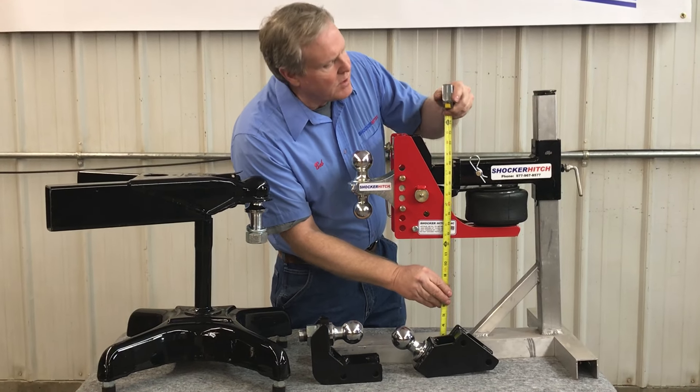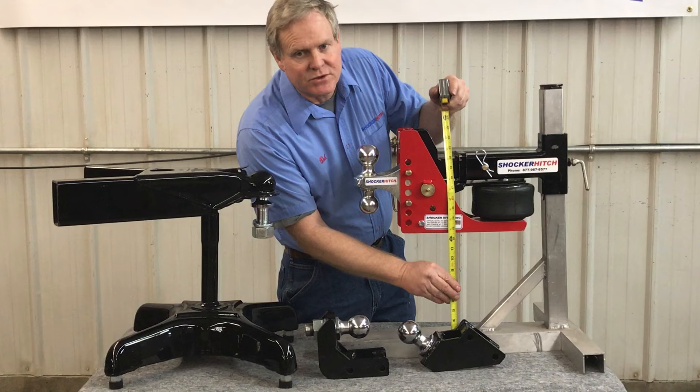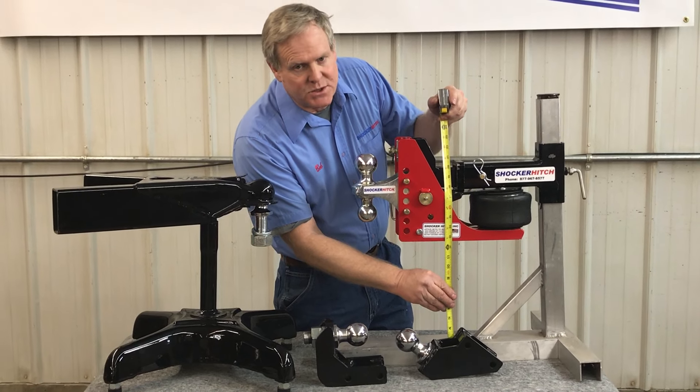So what we'll do is go up to the back of your pickup and measure the top of the receiver tube. In this case it's 20 inches.